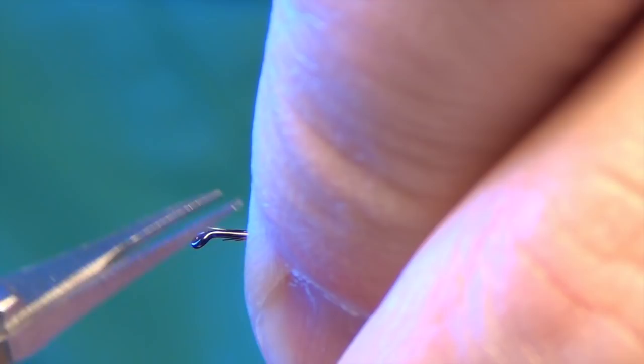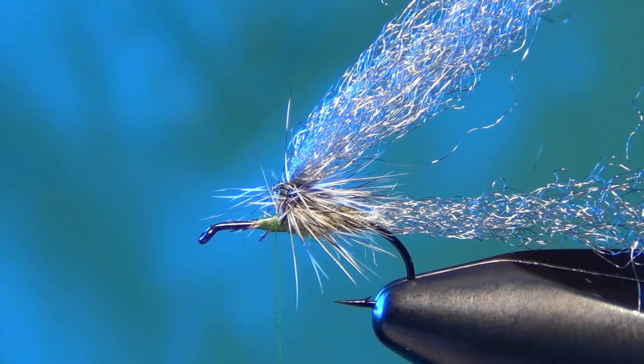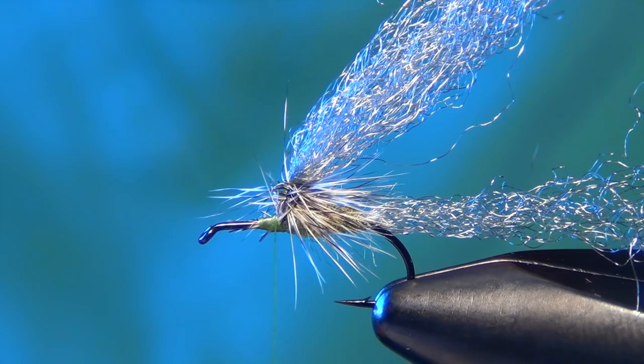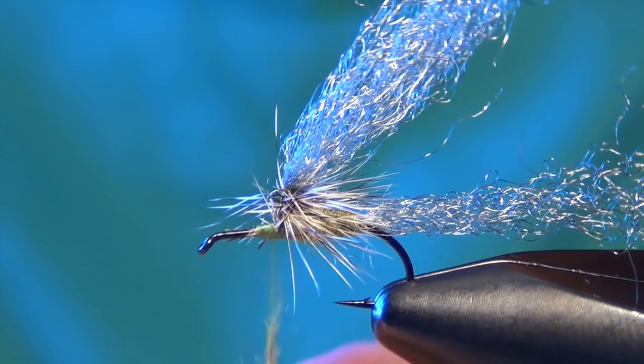Now we're going to dub the thorax. I'm going to use that same olive hairline dubbing. We're going to dub this just a little bit bulkier than we did the back end of the body — not much though, just a little bit.